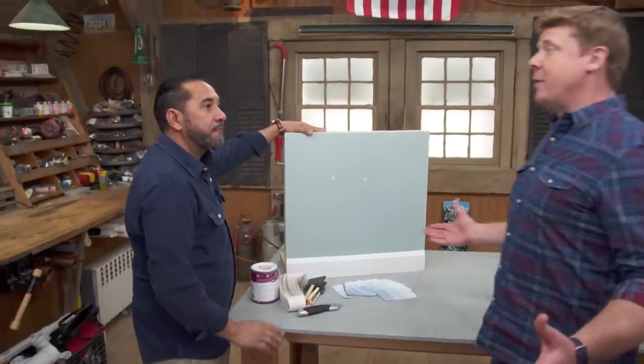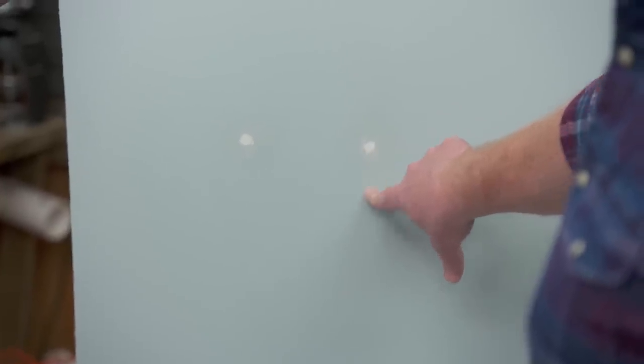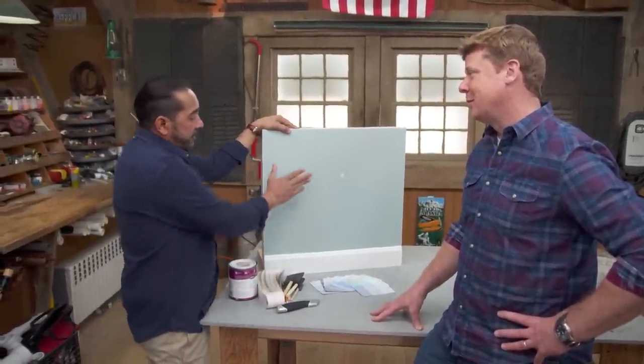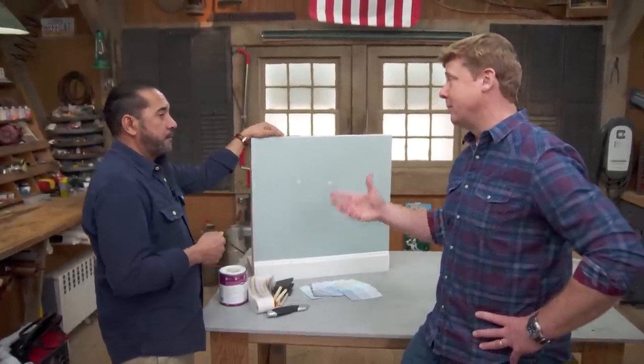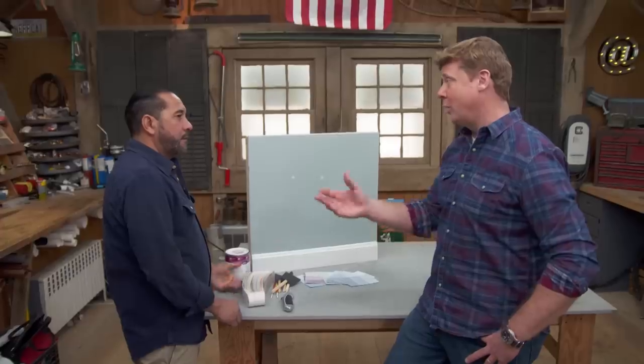A common problem every homeowner is faced with: they move a picture, they patch the hole from the old picture hanger, and now they've got to match the paint. Not always easy to do. First thing: who manufactured the paint and what color was it? If the homeowner doesn't know, maybe there's a can of it kicking around somewhere. I would try the basement or check the garage. That's the best case scenario. Worst case, no can in the basement and homeowners can't tell you anything about the paint on the wall.